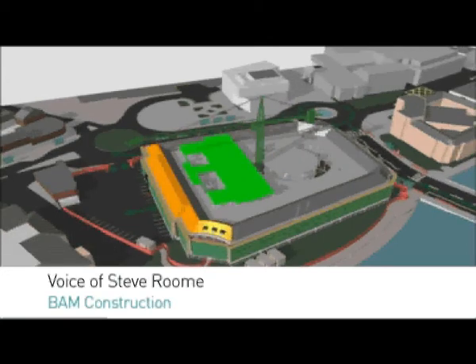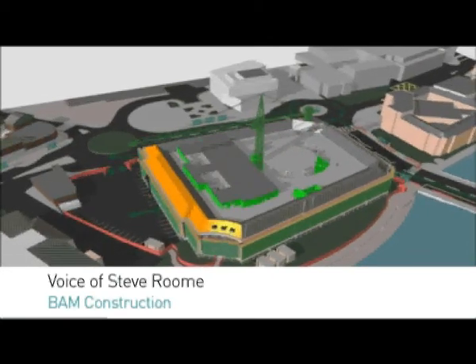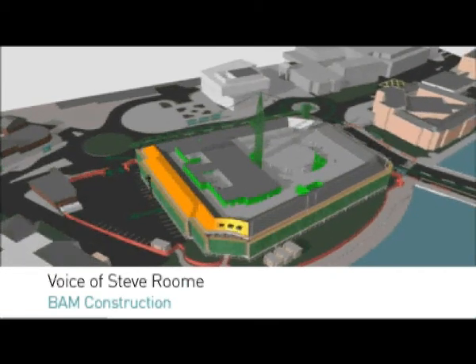Every level of this building has a raised floor with a 500mm void, and all the services will pass through this and up to your desk or up to the grills to ventilate this building.